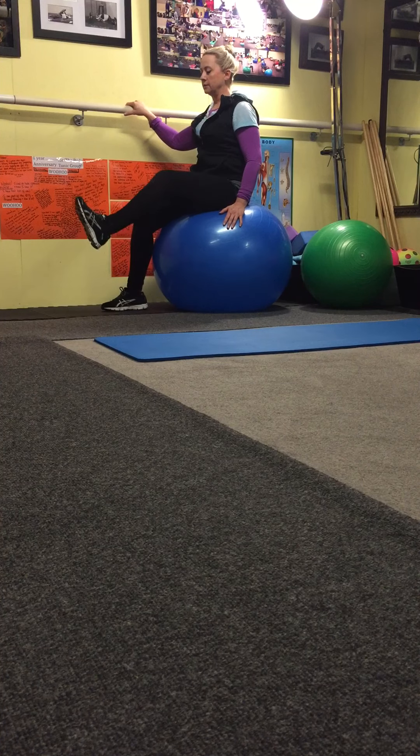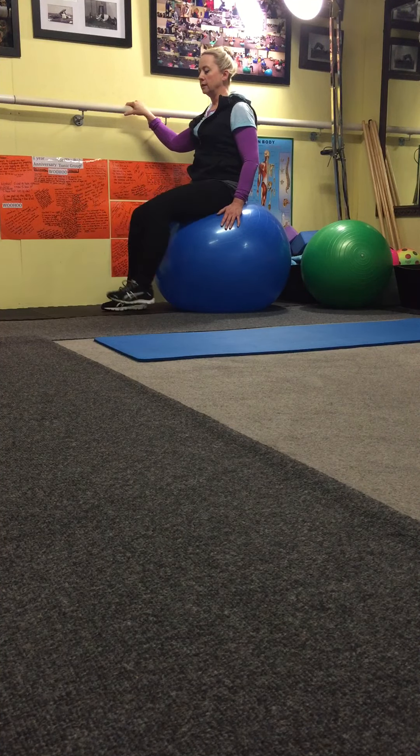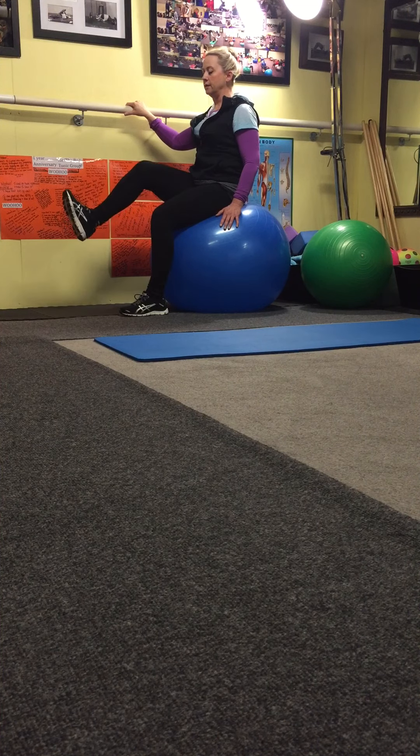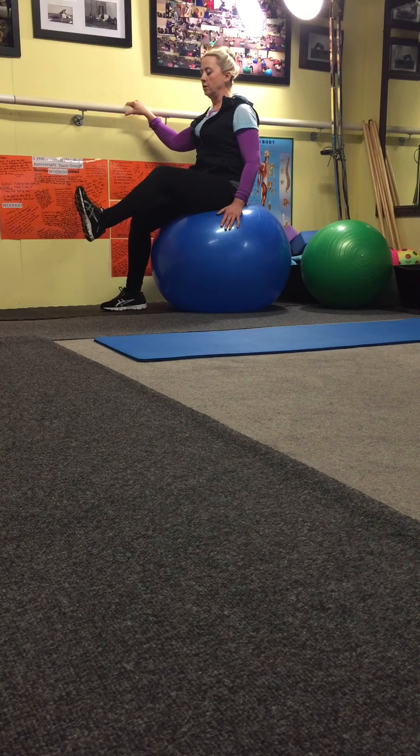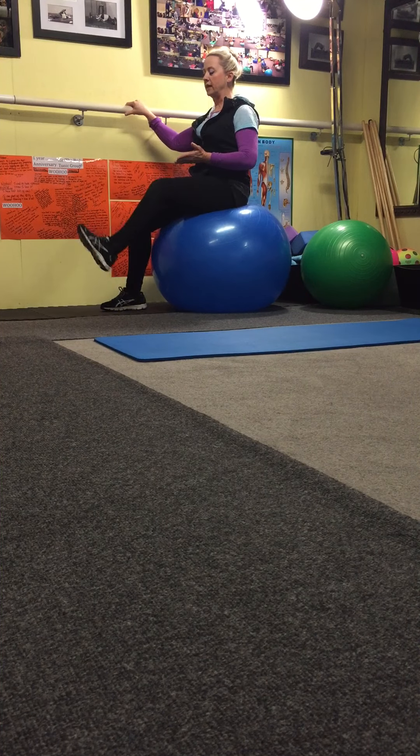Here's your move. Tummy in, hold — two, three, down. Other side. Tummy in, hold — two, three, down. And pull in. Don't move over on that ball or chair. The hips stay square. The stomach lifts your leg.